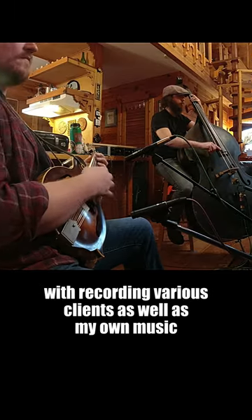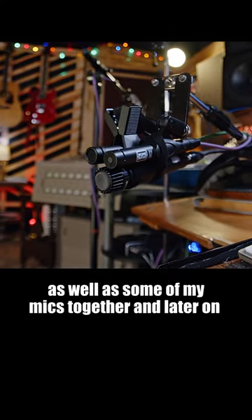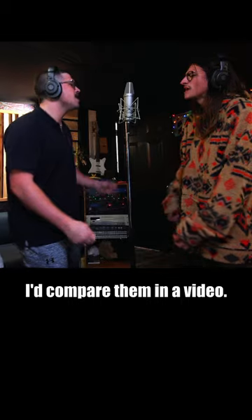The next few weeks are going to be filled with recording various clients as well as my own music. So I figured I'd go ahead and set up the Slate Digital mics as well as some of my mics together, and later on compare them in a video.